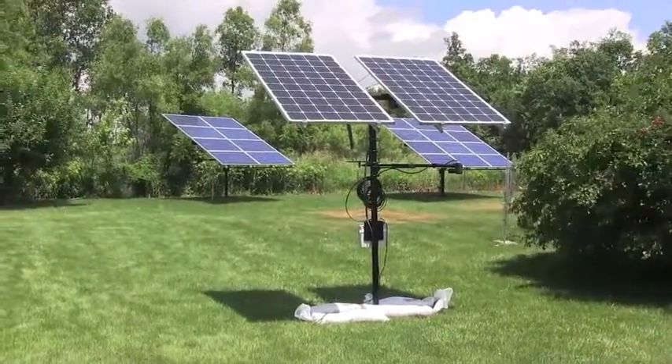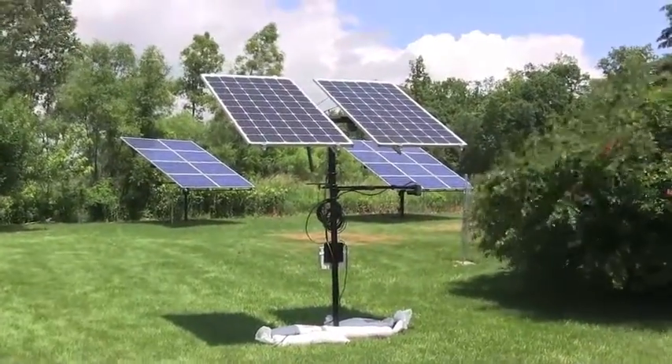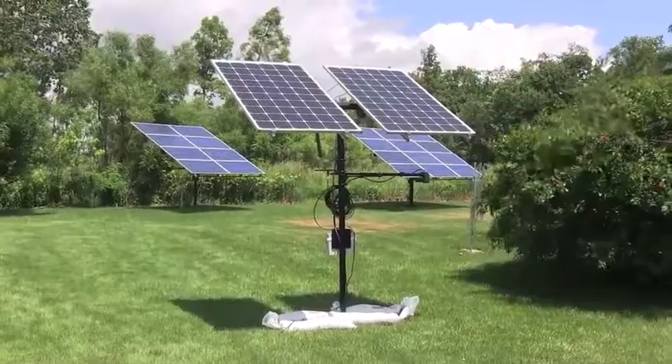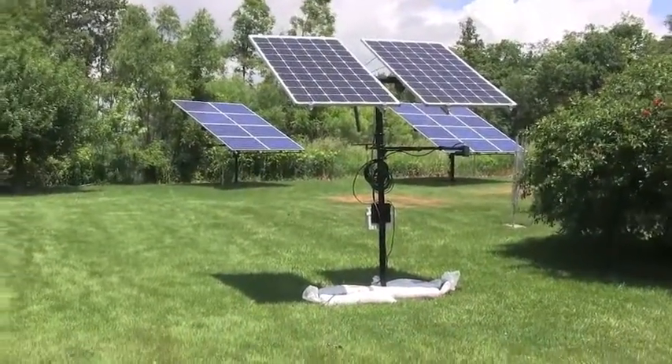Hi, this is Dennis. I just want to give you a little update on my solar panels. This is a two-panel pole which has a tracker system, which I did a video on a DC Sunstar deep freeze, which I'm going to hook that up to that.